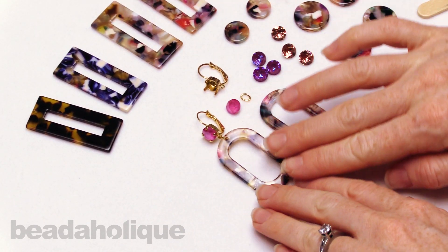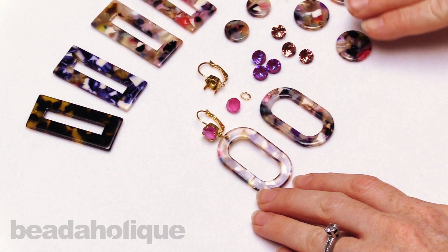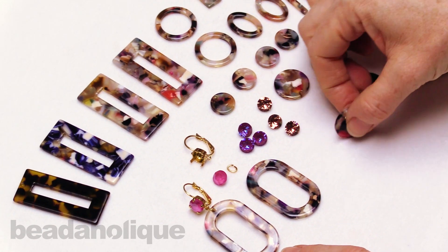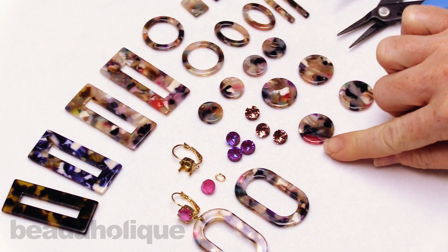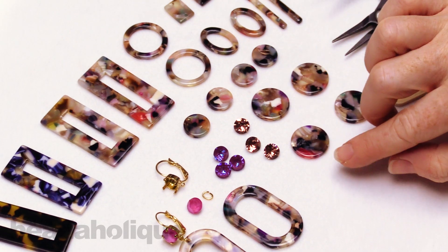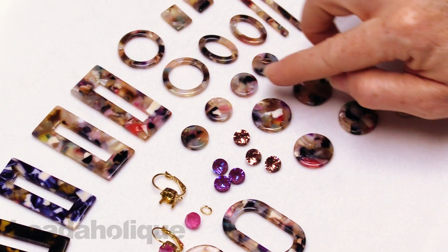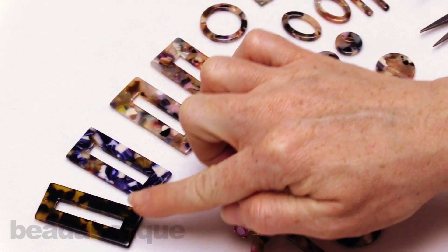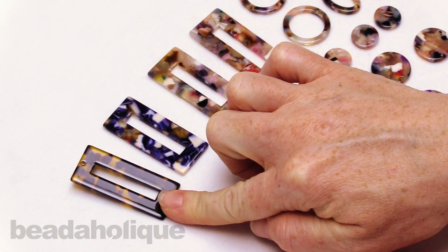This is what we're calling colorful resin. You can see it is very colorful and what's nice is you can pick out other stones to really make certain colors pop in it — like this one you can even pair a red with. It comes in a variety of shapes, some of these are links and some are little pendants or drops. It also comes in a great blue as well as a more classic tortoiseshell type design.